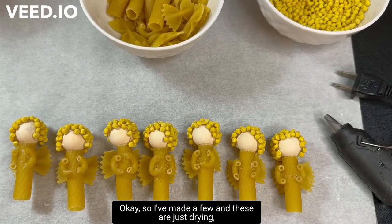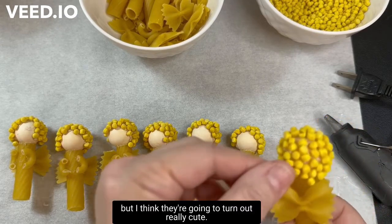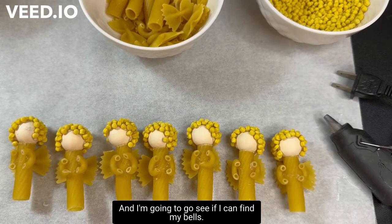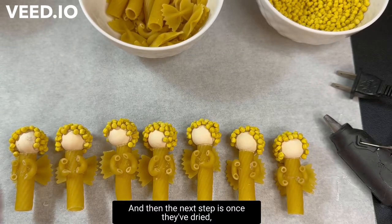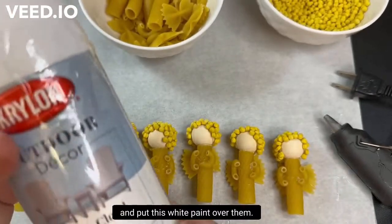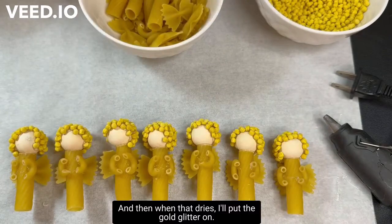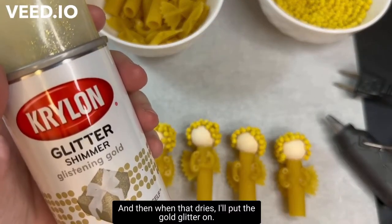I've made a few and these are just drying, but I think they're going to turn out really cute. I'm going to go see if I can find my bells. Once they've dried, I'm going to go outside or to the garage and put the white paint over them, and then when that dries I'll put the gold glitter on.